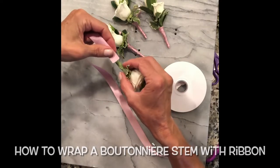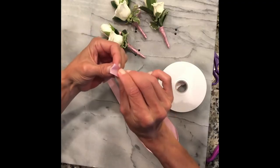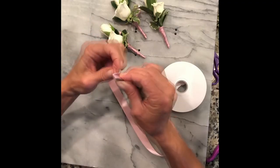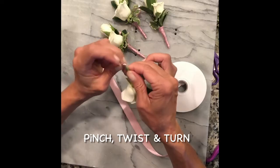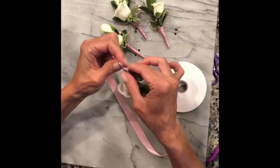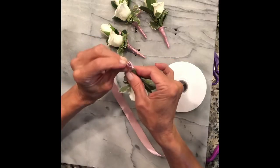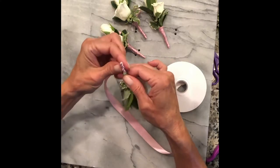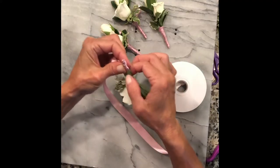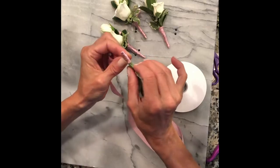Turn your boutonniere upside down and place the ribbon halfway up and fold over the bottom of the stem. As you twist and turn, hold it tight — twist it every time you need to get a little closer.